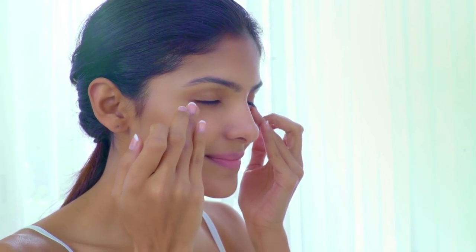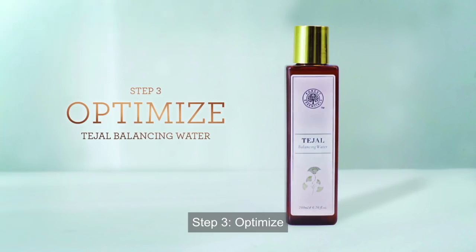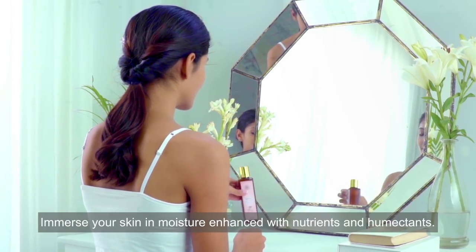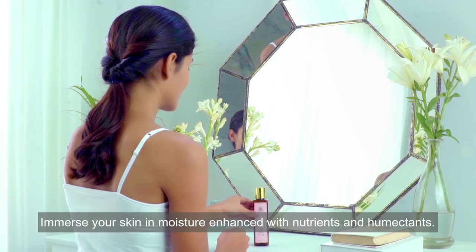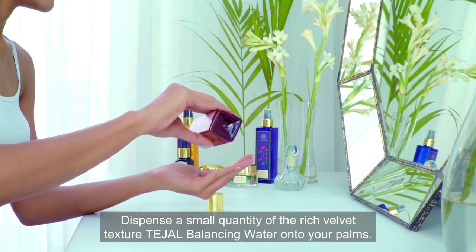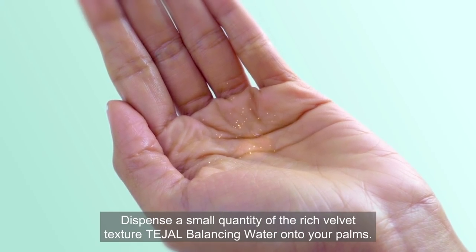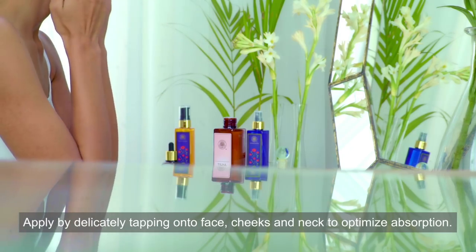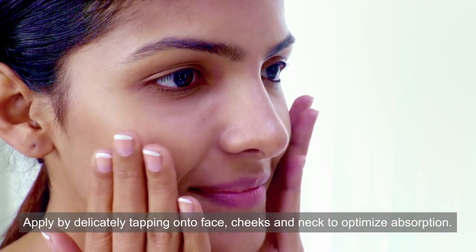Step 3 — Optimize: immerse your skin in moisture enhanced with nutrients and humectants. Dispense a small quantity of the rich velvet texture Tejil balancing water onto your palms, and apply by delicately tapping onto face, cheeks and neck to optimize absorption. Your skin is now prepped for the next step.